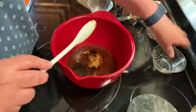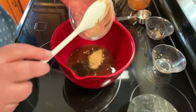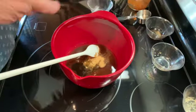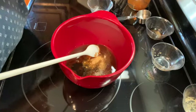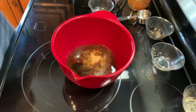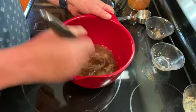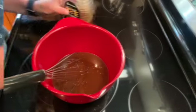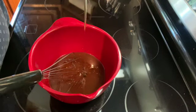A half teaspoon of ground ginger — if you have fresh ginger you can use that. I'm going to add a pinch of salt and a pinch of black pepper, and just whisk that all together. Then I'm going to add about a tablespoon of honey.